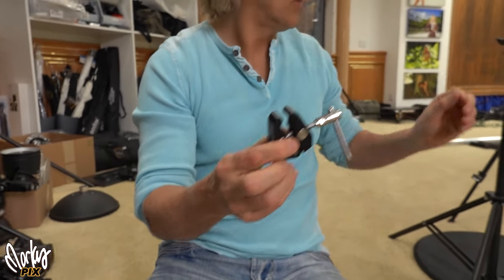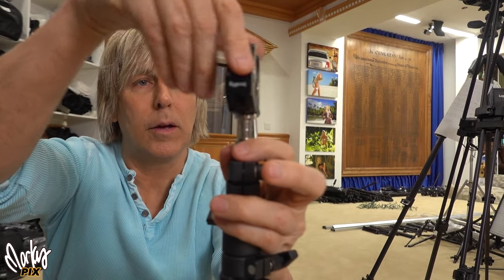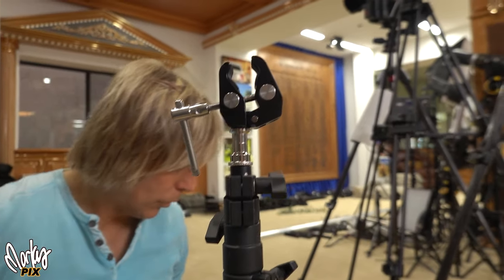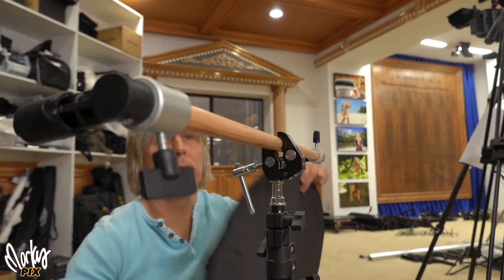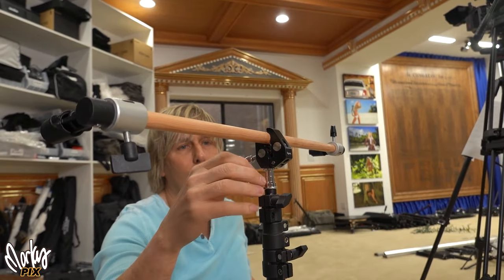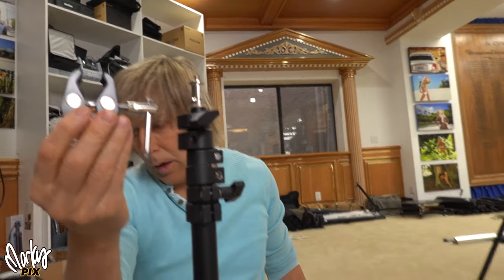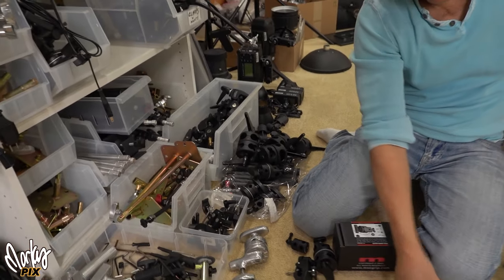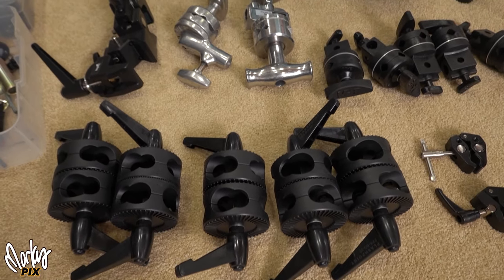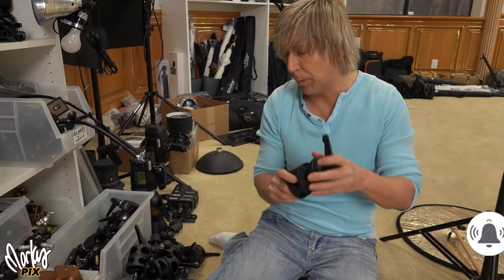I mentioned before in other videos — I actually use this a lot for reflectors. You screw this on there, put your rod on that, and then put your reflector on that. So this thing is also a great grip head mini clamp. I did a video about this already, so I'm mentioning other stuff here. You can see the size differences between the different models. I like these because I have a number of them — I just love grip equipment, so much fun.